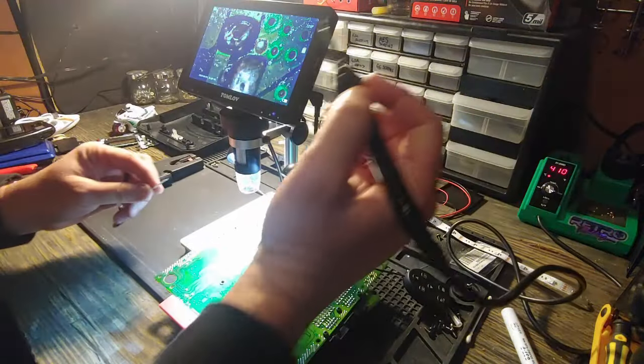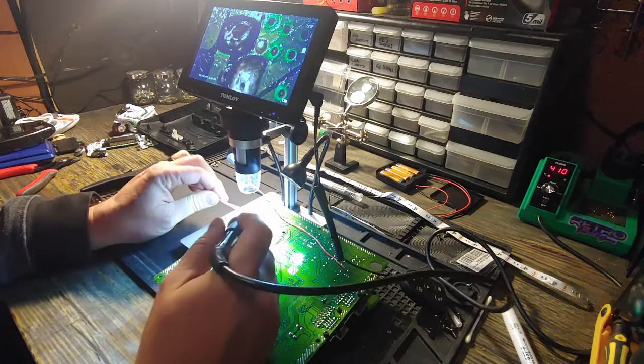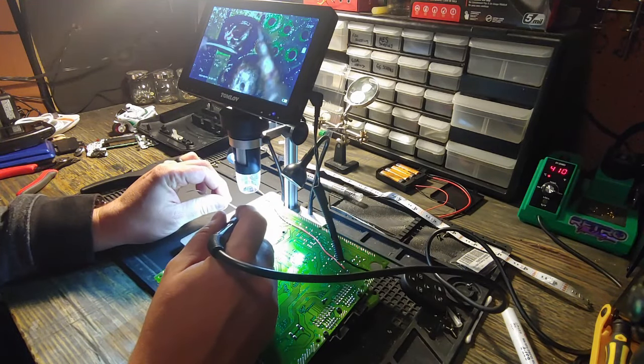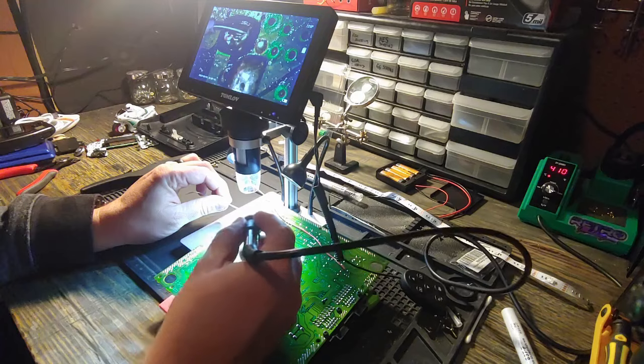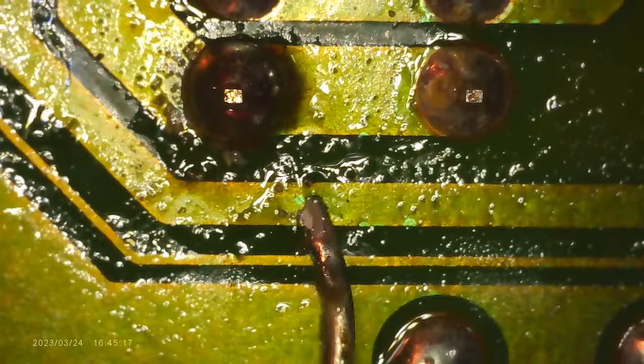Let's get some wires attached to those two pins. We're going to throw it under the microscope — Tomilov, they don't sponsor us, but if they're interested in sponsoring us we wouldn't turn it down. They make a great product though, seriously, and it's really, really helpful. So let's take a closer look, get under the microscope.